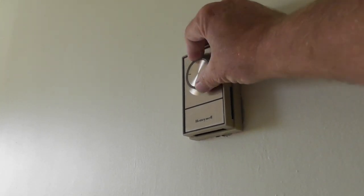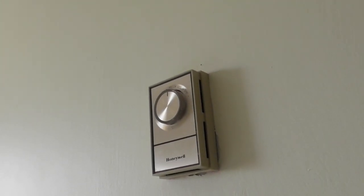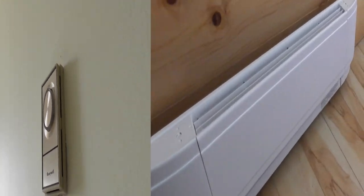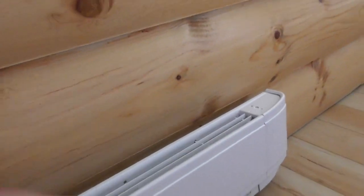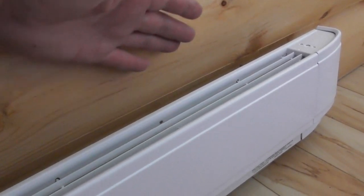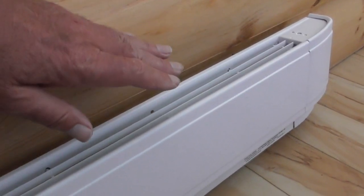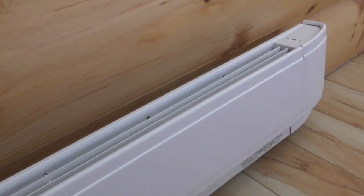The power's on. I'm going to turn the heat up — clicks in, set it at 15 degrees — and let's go see. The covers are on, the heat's on, and it's got tons of heat coming out of there. So there's a simple, easy install of a Dimplex heater.